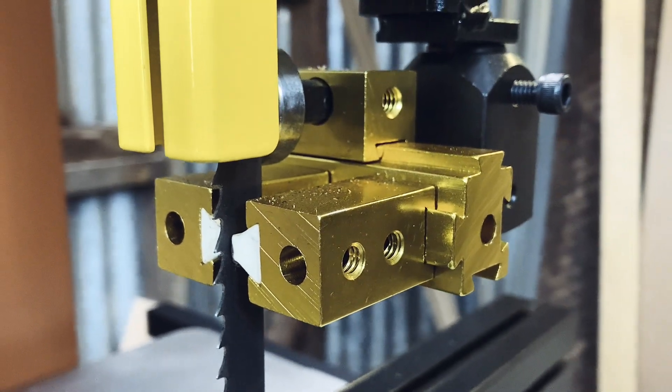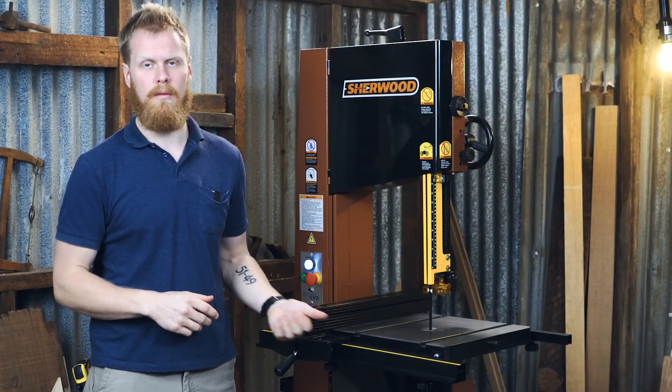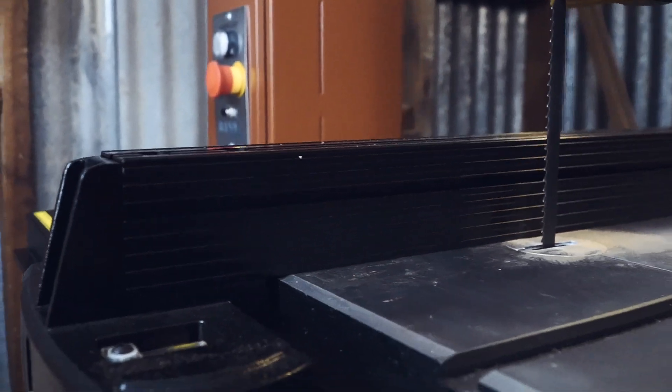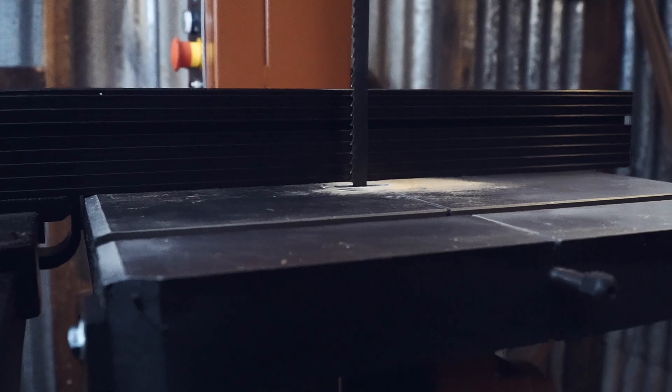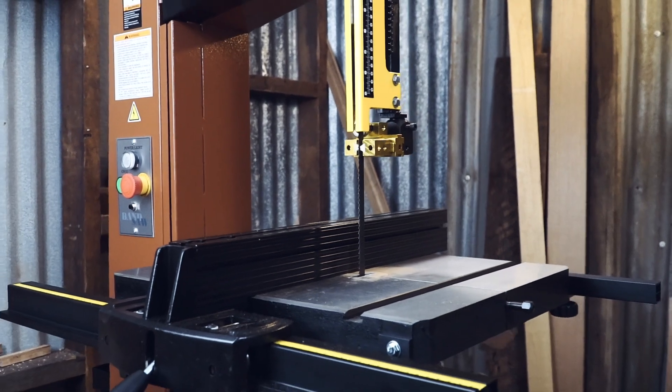This bandsaw is packed with features, and apart from the motor, where it really shines is its cast-iron top. It's got a solid cast-iron top with two mitre tracks in it, a standard 19 millimetre wide, a quick-change blade release to keep you working for longer, and it has a heavy-duty rip fence.